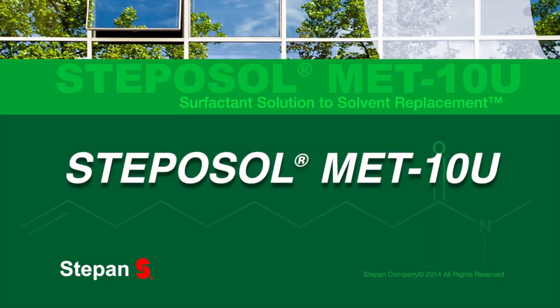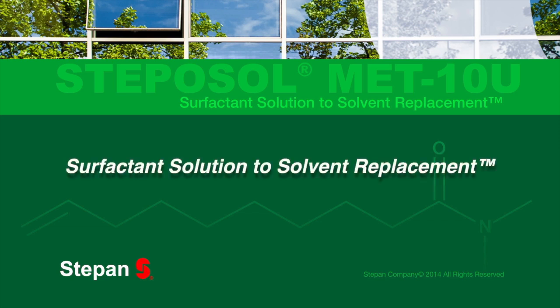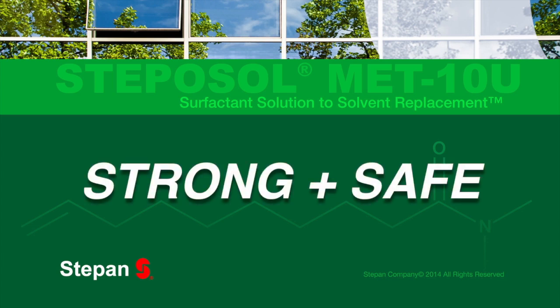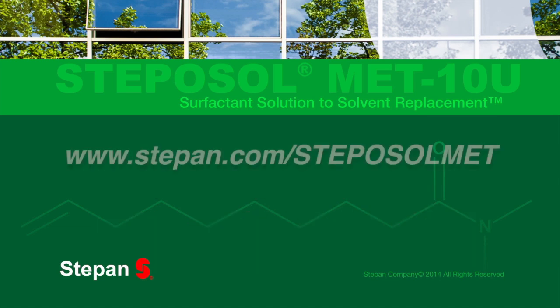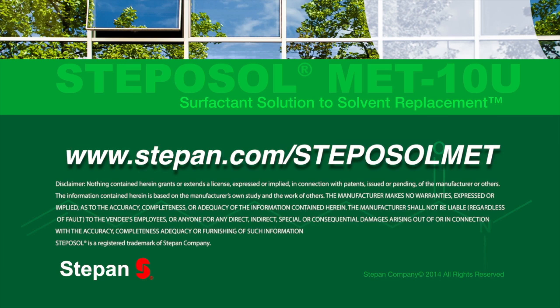Step & Company is excited to offer Stepisol MET-10U as the surfactant solution to solvent replacement. Stepisol MET-10U, when formulated properly, is strong enough for industrial uses but safe enough to be used in household cleaning. We are excited to bring this new technology to the marketplace. Please visit our website for further information at www.stepin.com/StepisolMET.